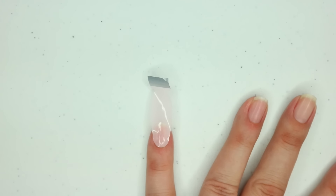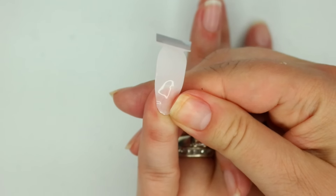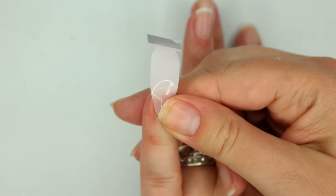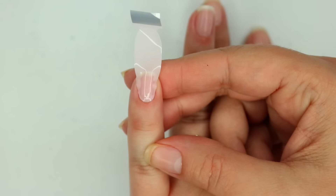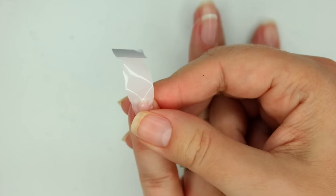Now that I like my placement I'm going to commit to it. To commit to it, I like to just go back and forth at the base with my finger, then up the center. Because it's a solid, you really want to give it a lot of attention with smoothing it out all the way as you go up.